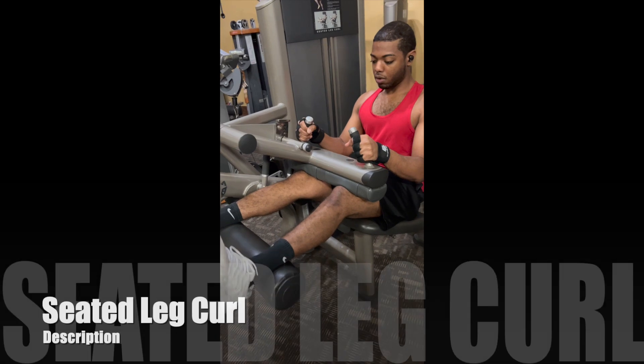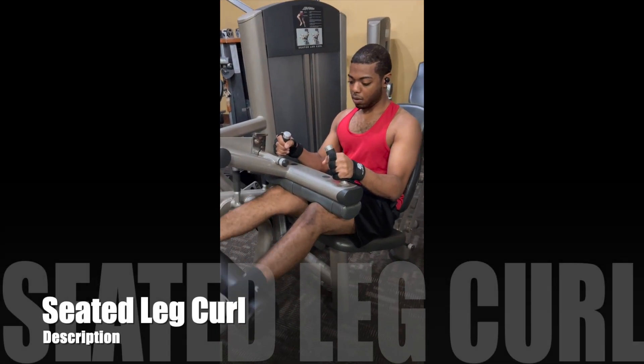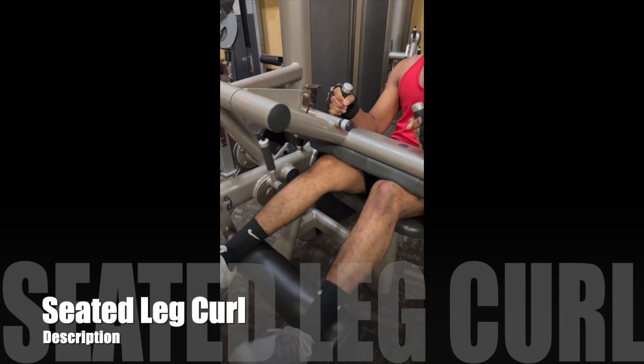Here we have Terrell doing a seated leg curl. I have him leaning forward to have a little bit more of a pre-stretch at the hamstrings. Right now the machine is lined up pretty well.